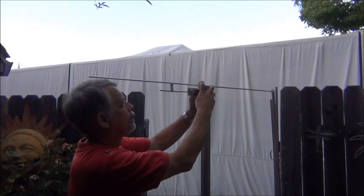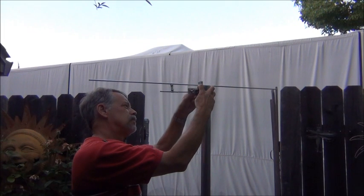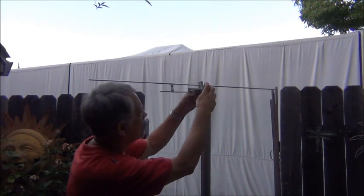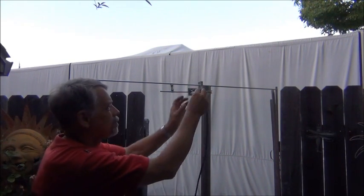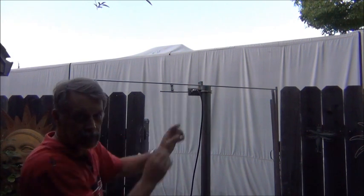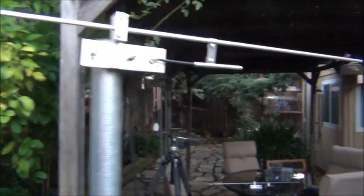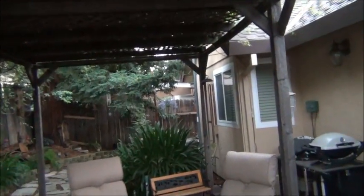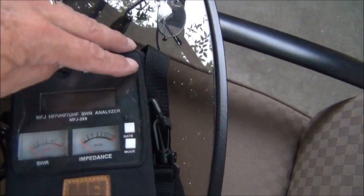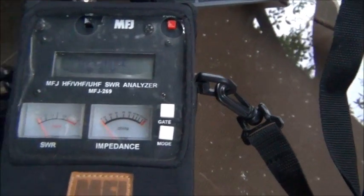You can hear the fireworks going off in the background for the 4th of July celebration. Let's hook it up for the analyzer. Before I do that I wanted to take one more shot of everything. Here's my analyzer and if I'm lucky everything will be fairly close.